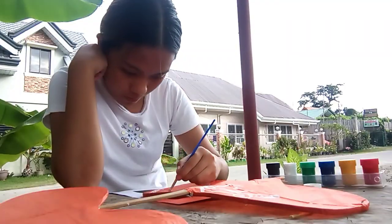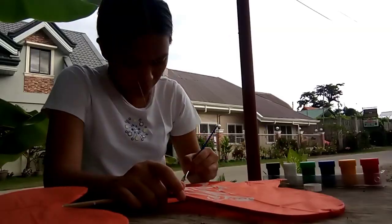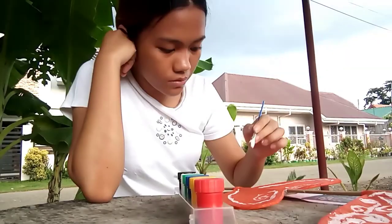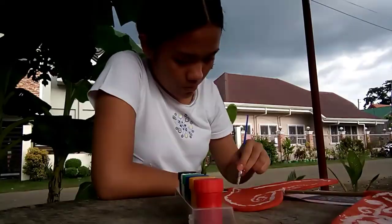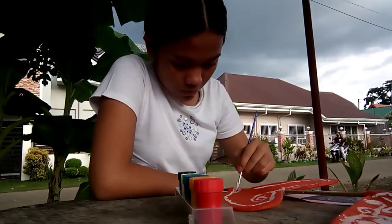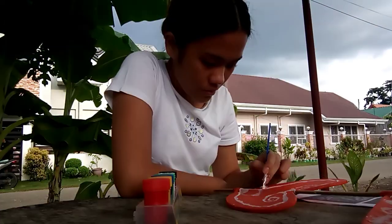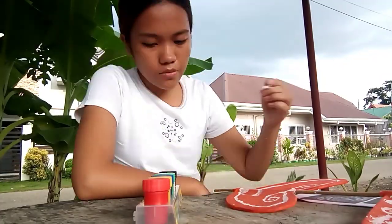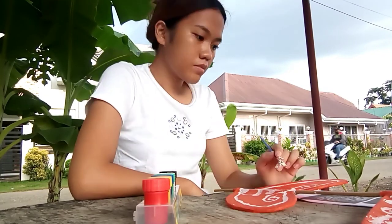And as you can see in the background, the sky is getting cloudy, which means that sooner or later in this video it will rain. Hearing these low taps of raindrops on the ground while painting outdoors soothes my mind and somehow sets up the mood. So at this moment, I was actually enjoying my time painting my kite.